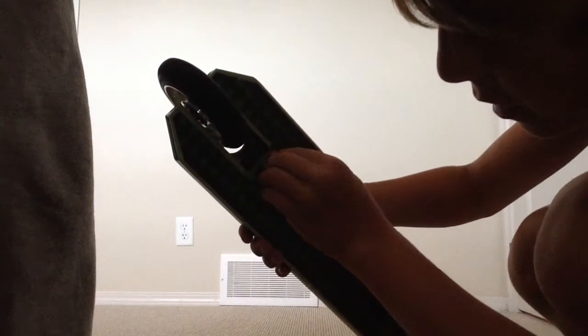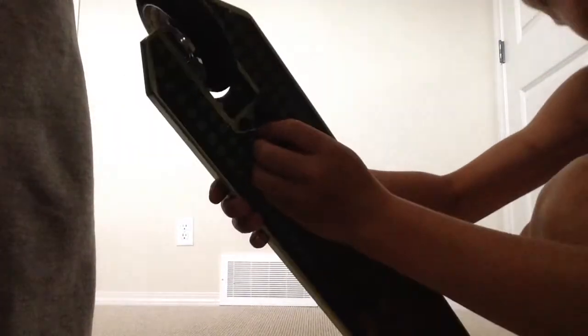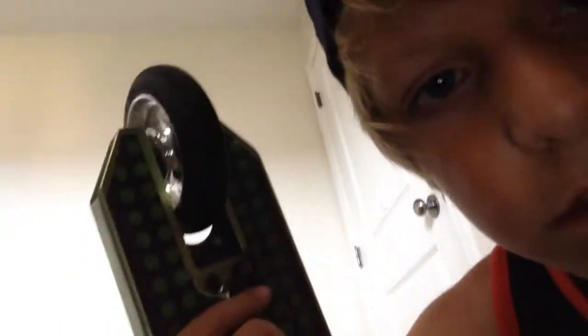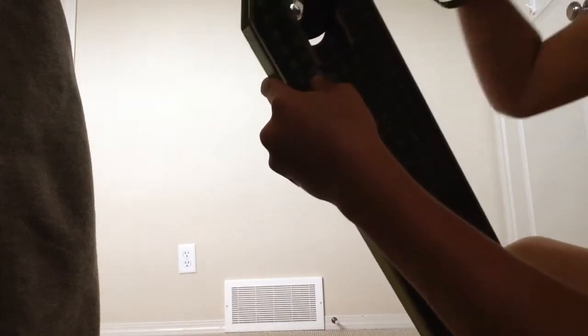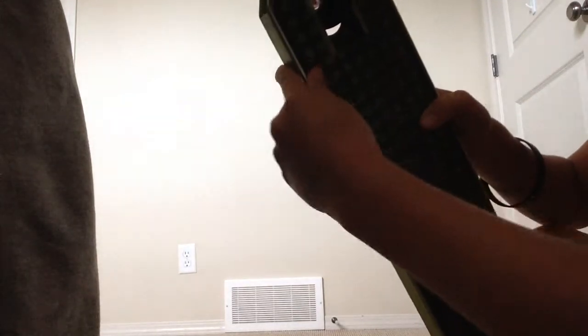I'll peel that up right there if you can see that — yeah, so that's what it is. There are two of them. Just peel that grip tape up. My grip tape is really dirty, but you can just peel both sides up and then get it. I ripped mine just to show you guys.